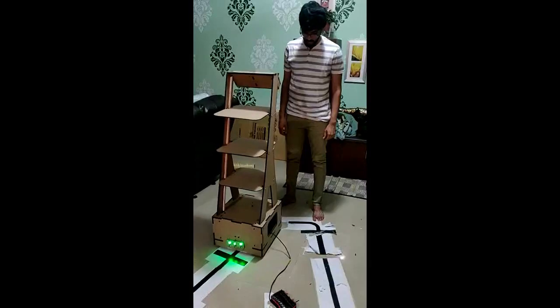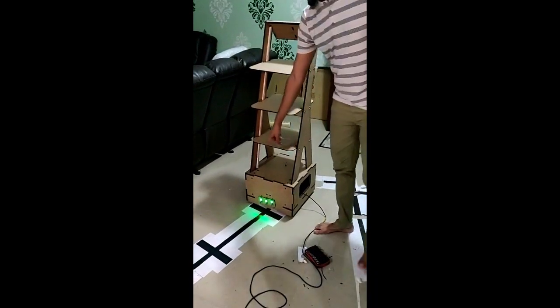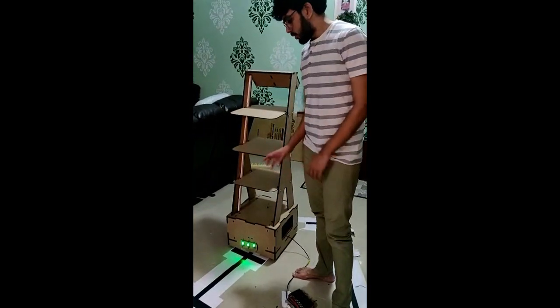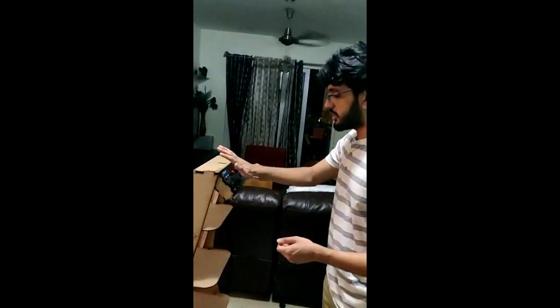Once you have given the inputs the robot will automatically start moving. As you can see, there is a thick line — that thick line is the node, and this is where the bed needs to be. At this point when it stops, the patient gets up from his bed, comes and takes his food, and once he is done he places his arm over the sensor. Placing it here will cause the robot to continue moving forward.